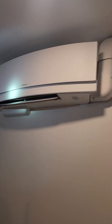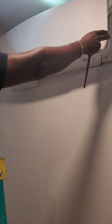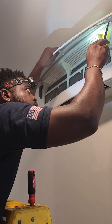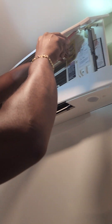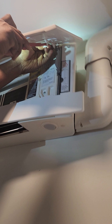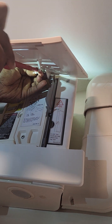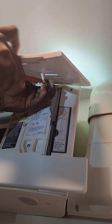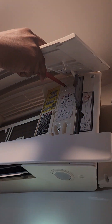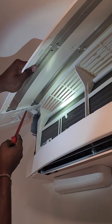So this is basically how it's done. There's a clip right there — you just pop some white paper off. You have to remove those things in order to take the front cover off. There's clearance pieces, one on each side.